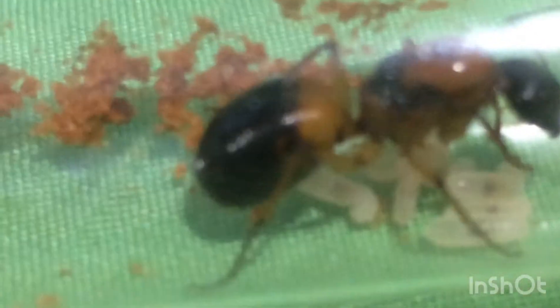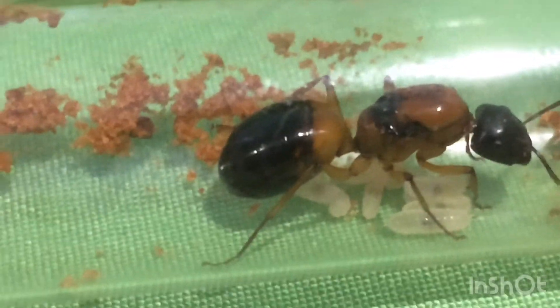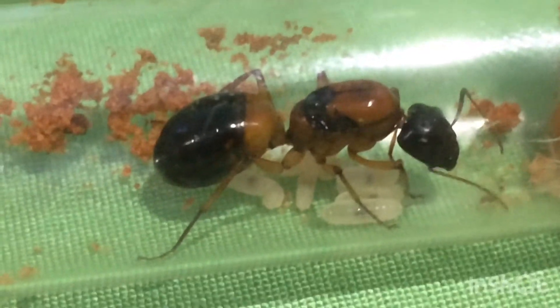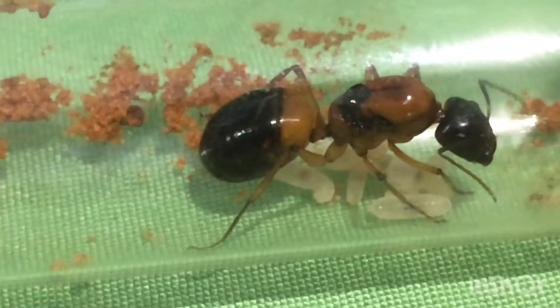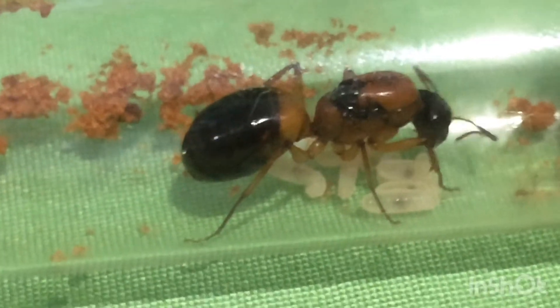Oh, and also, I finally decided a name for my colony of meat ants. I did get a few name suggestions, but I decided to go with one that I came up with myself — I decided to call them the Dark Dragons. Tell me in the comments what you think.